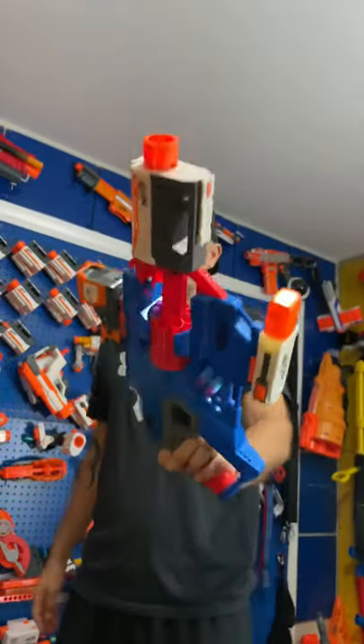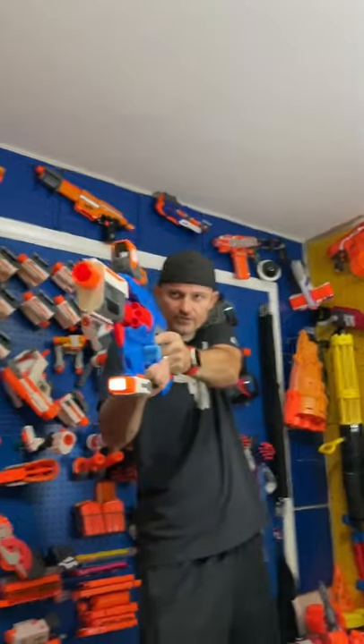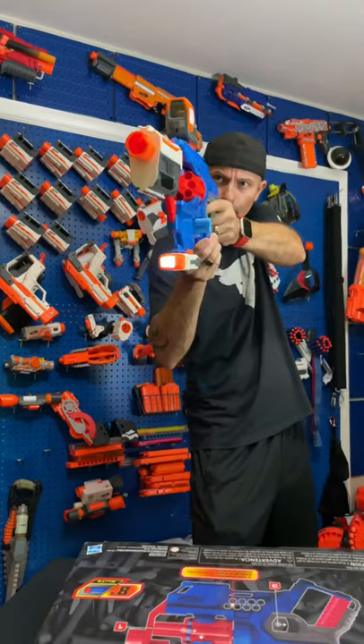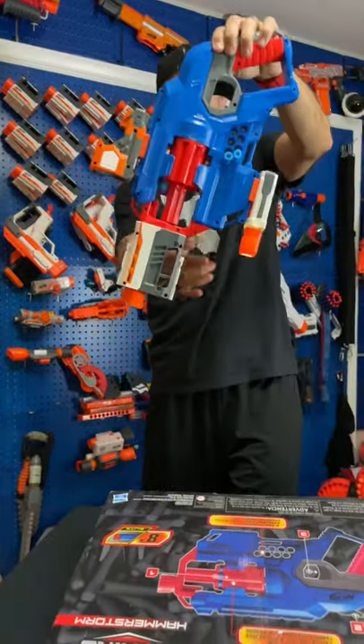Check this thing out — looks pretty cool. Let's see how it shoots. Not bad at all! I like the way it looks. You can add Modulus attachments — thumbs up.